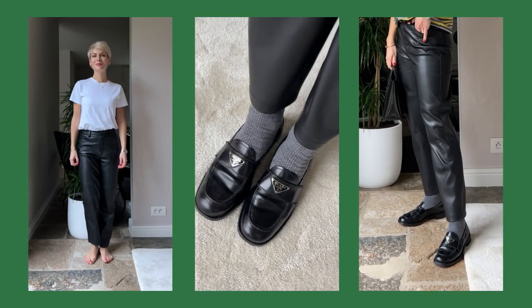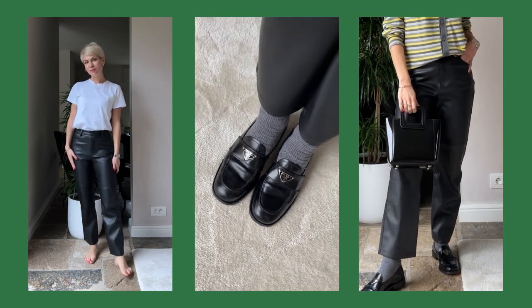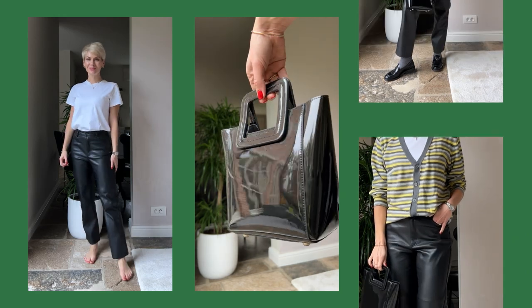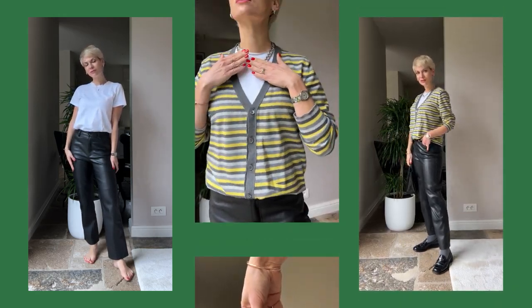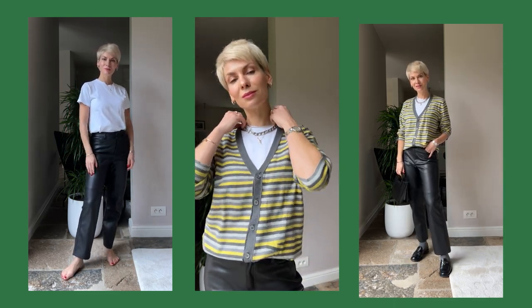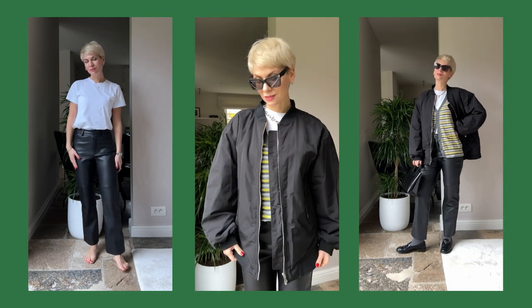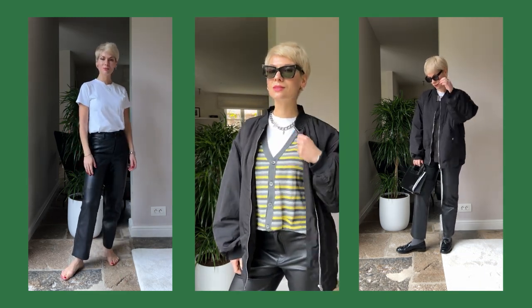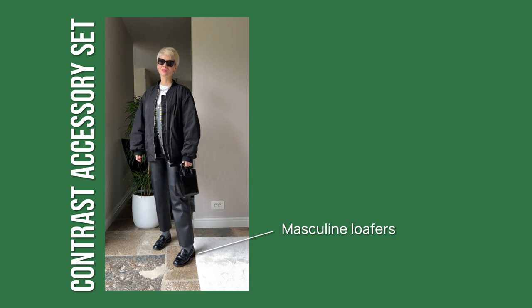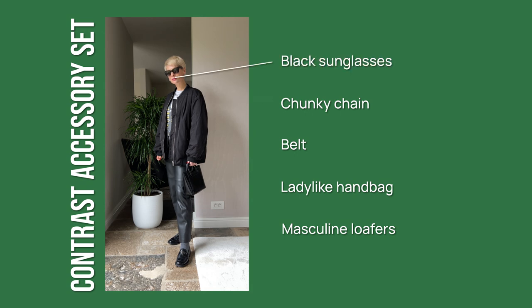Another way to match accessories is to go for contrasting styles. With these masculine loafers, instead of a sporty cross-shoulder bag or chunky tote, I paired them with a ladylike handbag in patent leather. I layered the white t-shirt with a men's striped cardigan for a pop of color and warmth, added a chunky chain to accentuate the neckline, and finished with sunglasses. This accessory set — masculine loafers, ladylike handbag, belt with metal buckle, chunky chain, and big black sunglasses — works for a meeting and school pickup.